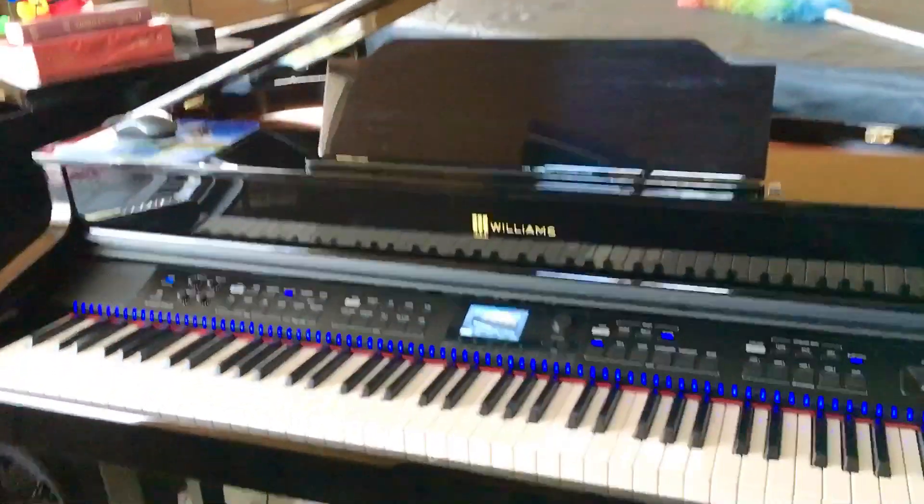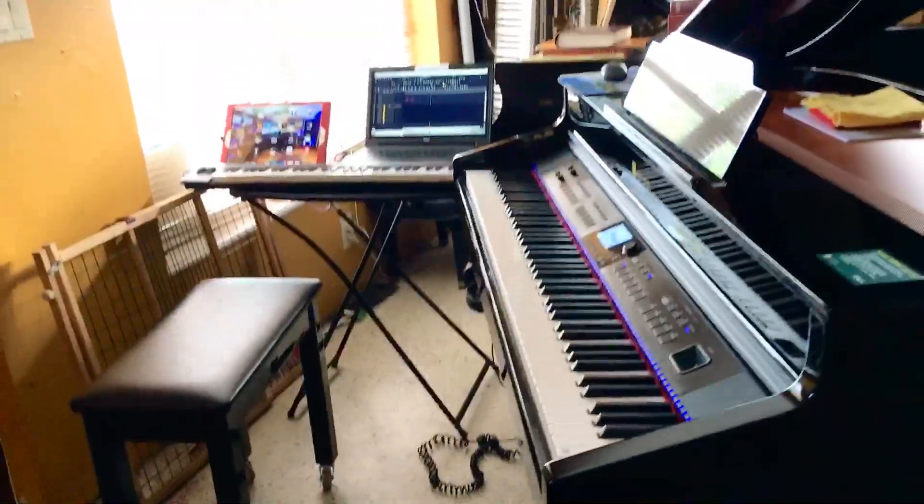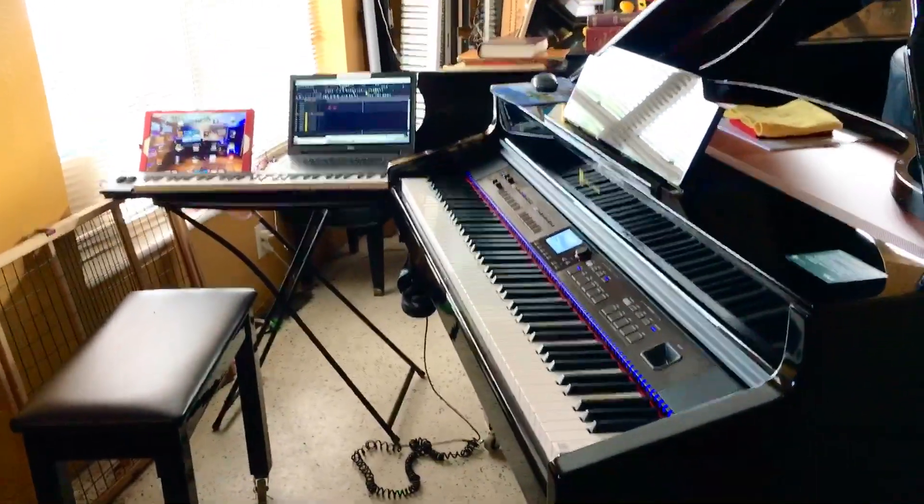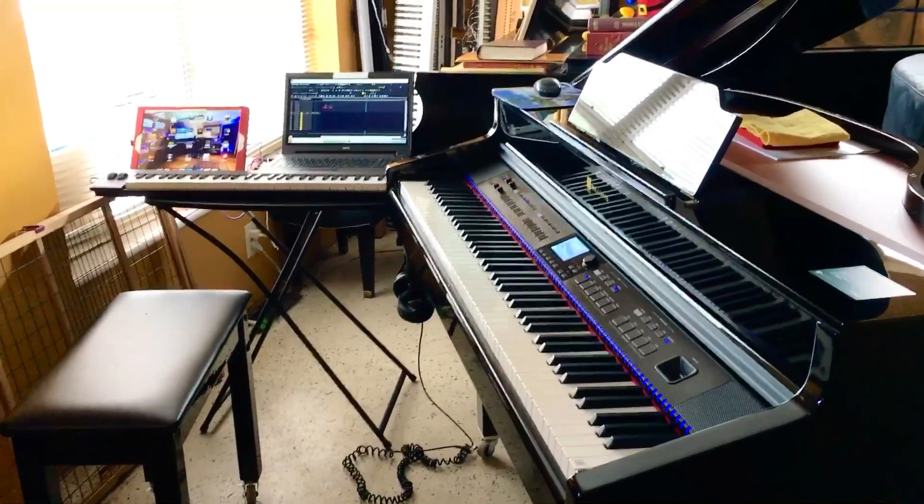Ladies and gentlemen, that is basically the sneak peek that I'm going to show you. It's another project I'm working on, which I'm not going to tell anybody, but this is just a sneak peek of what I'm doing.